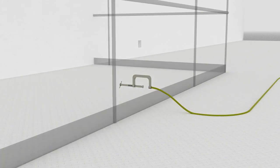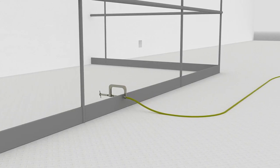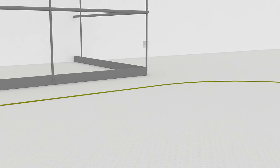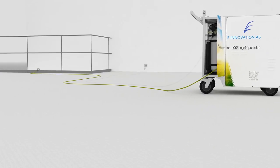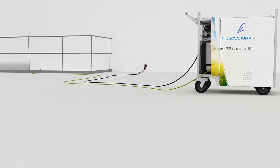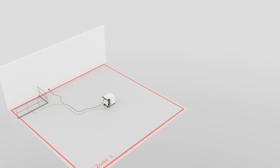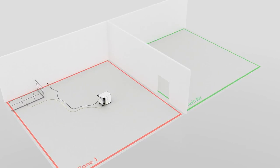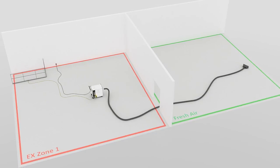Step 1: Connect the earthing terminal with the bonding placed under the cover for high pressure air. Step 2: Connect the power plug to the appropriate socket. Step 3: Secure a supply of uncontaminated air from a suitable area with the flexible hose that comes with the system.